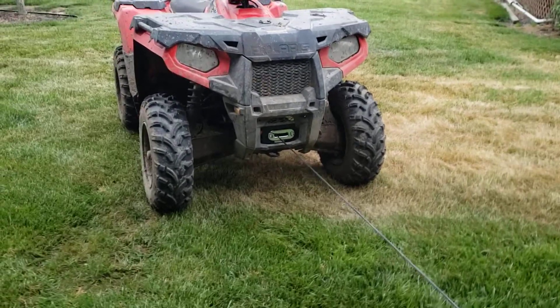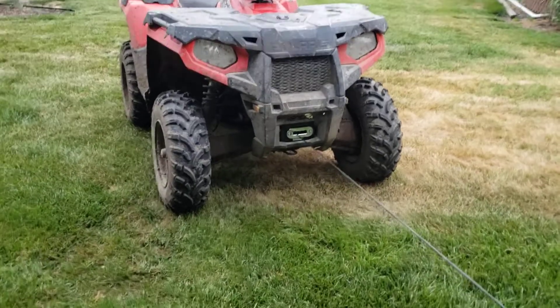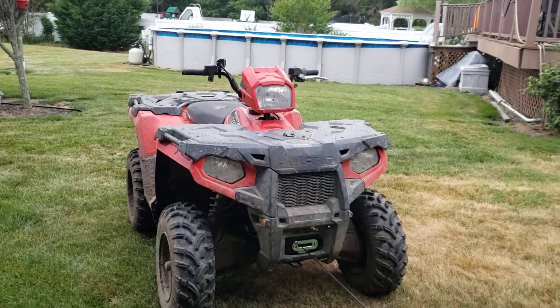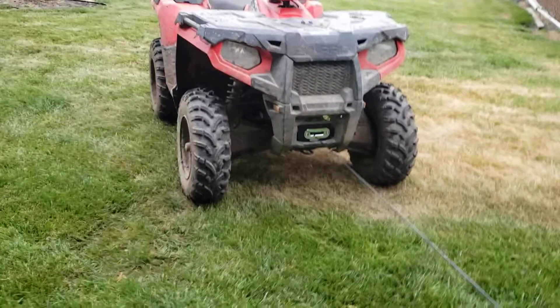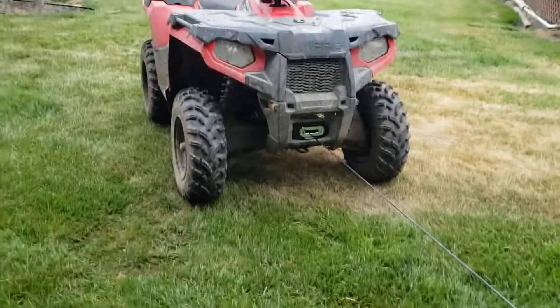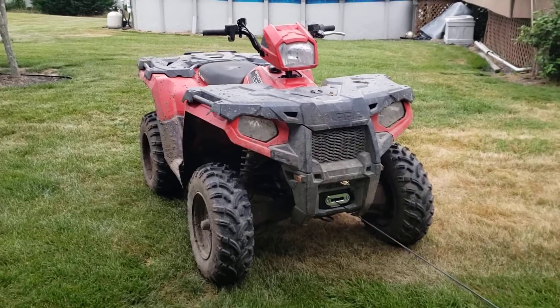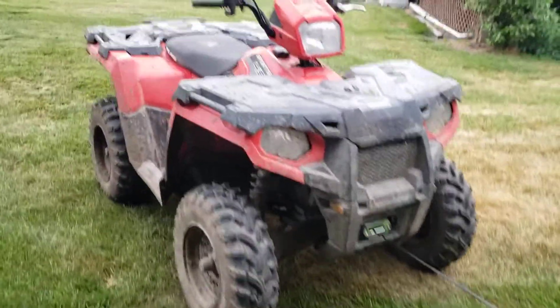It was quite a pain getting the bolts in on the bottom that hold it to the plate — had to use a set of grabbers. But it's working, so let's hope it works when I'm stuck in the mud out in the middle of nowhere.